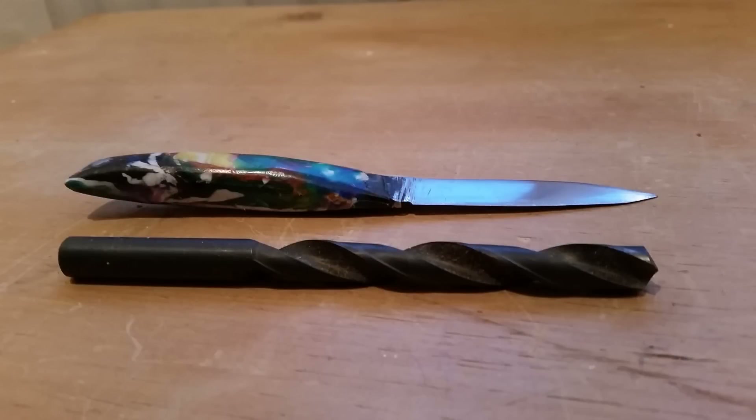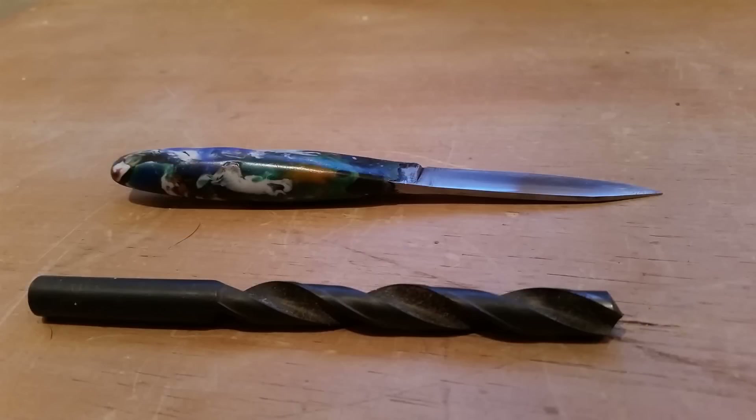Hi guys and welcome back to part 2 of this tutorial on how to make a knife from a 10mm roll bit. If you haven't already seen part 1, it will be linked in the description down below. We're just going to start straight where we left off — we were just about to make the handle for the knife.